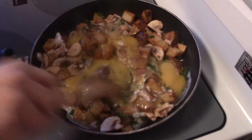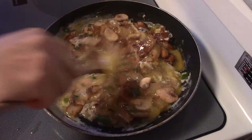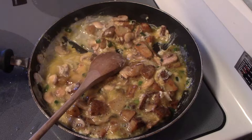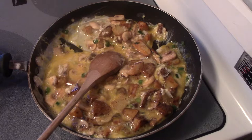This is a continuation of my budget cooking series, where I'm seeing how cheaply I can make meals on a budget. I've allowed myself $30 a week, and this is going to be dinner number two.